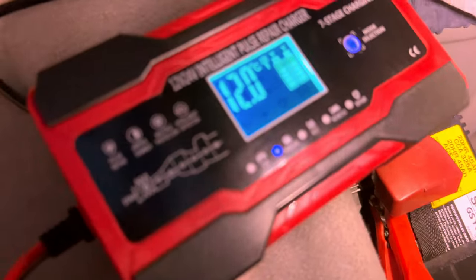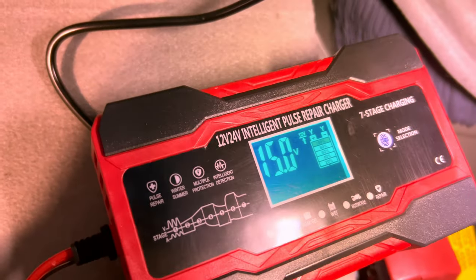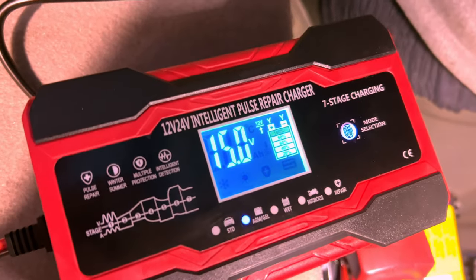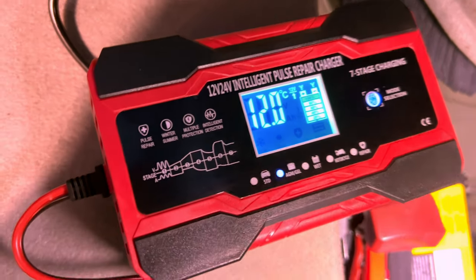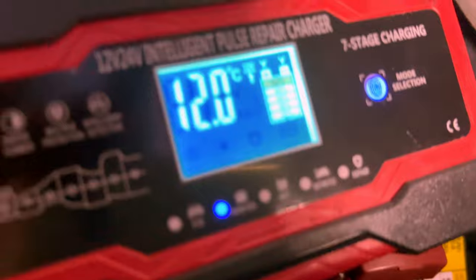So if we go up here on the display of the unit, we can see that it's down to 3.7 amps. It's got a cooling fan — I don't know if you can hear that.